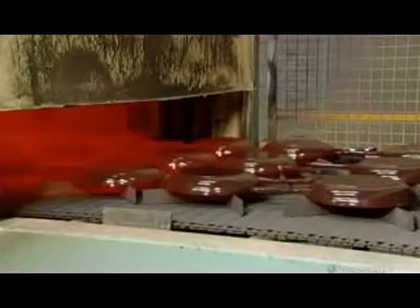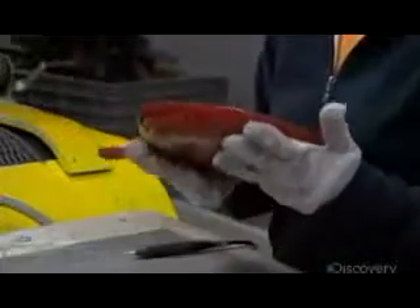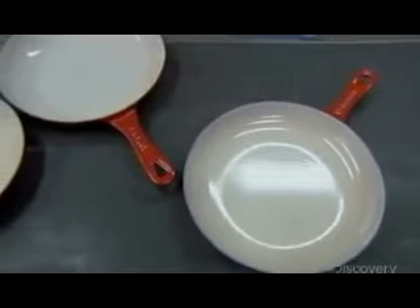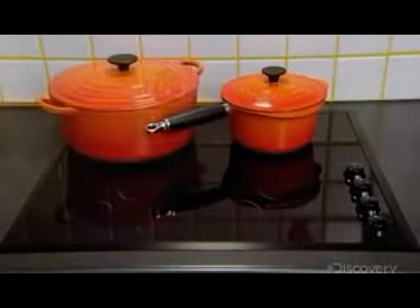Once again, the cookware goes through the dryer, then into the oven at 850 degrees Celsius for about 45 minutes to vitrify the enamel. Once the cookware cools, it undergoes a final visual inspection, the last of 30 quality control checks throughout the production process. Enameled cast iron cookware lasts generations because it doesn't warp over time and remains food safe for life.